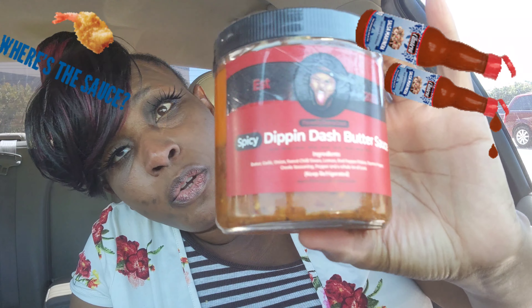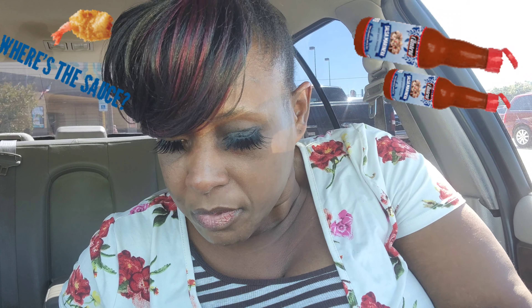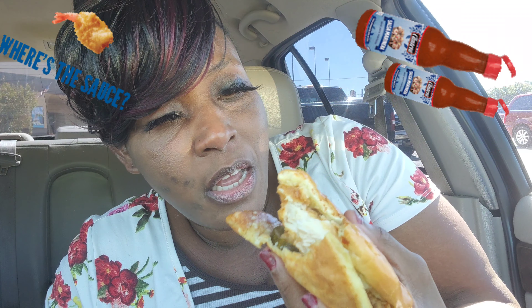This is the way it comes, so when you get it you need to shake it up and mix it. The jars are reusable — once you use the sauce up you can use these jars for something else. I went by Popeyes and got a Popeyes sandwich to dip in it.